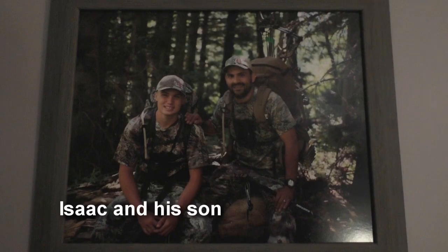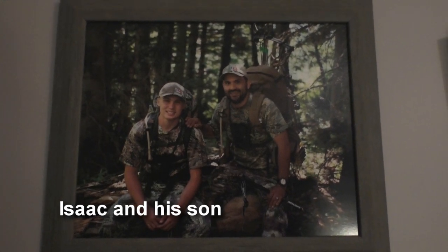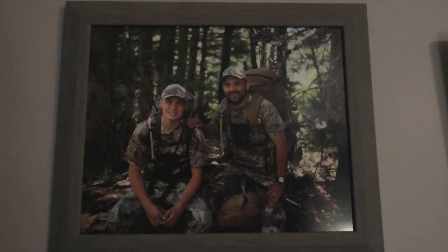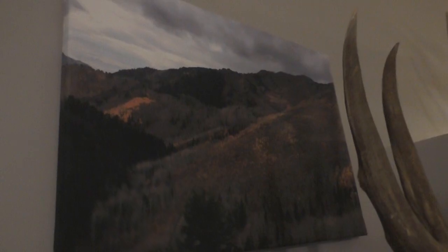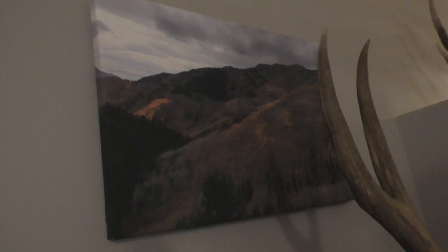My name is Isaac. I was born and raised here in Utah. I grew up hunting mule deer and elk with my dad. I like to consider ourselves backpack hunters. We never had horses, we never had ATVs. My dad would always have us hike in to hunt away from the roads, away from the crowds, always backpacking in and hunting, basically hunting out of our packs.